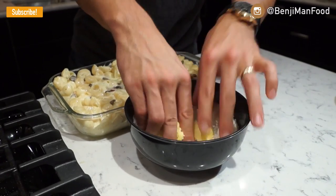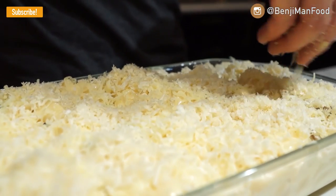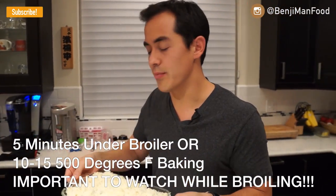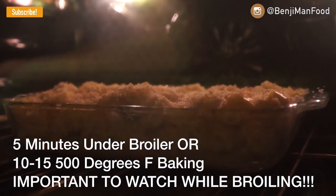Now that you're almost done, you can't forget the panko crust on top. Add your room temperature butter to your panko breadcrumbs. Mix it with your hands, then add your panko crust on top and spread it liberally onto the mac and cheese. I'm going to put this into my 500-degree oven for just five minutes, just until it gets golden brown.